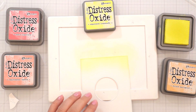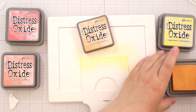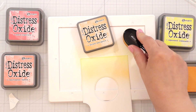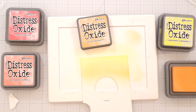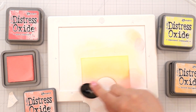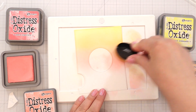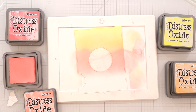I started off with ink blending my magic iris background panel. This is actually an add-on to the magic iris die, so it's basically like a full cover plate for the front of your card. I'm ink blending that with squeezed lemonade, dried marigold, saltwater taffy, and worn lipstick distress oxide ink. I wanted a yellow-orange-pink fade, and the worn lipstick is quite warm-toned, so I thought those colors would look really good together.